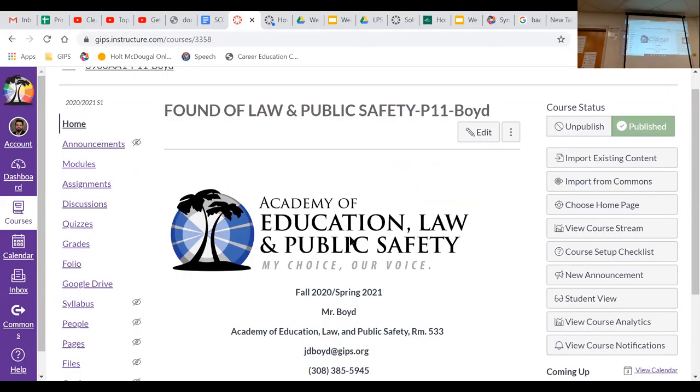Now we're going to practice using Canvas. I know you've been inundated with Canvas — you got four classes of it yesterday. Today I'm just going to let you explore what our class looks like on there. Pull out your Chromebooks, log into Canvas, and take a look at my course. This is Foundations of Law and Public Safety, Period 11.